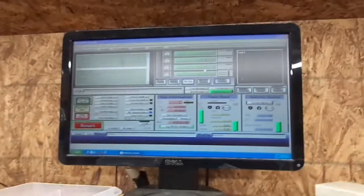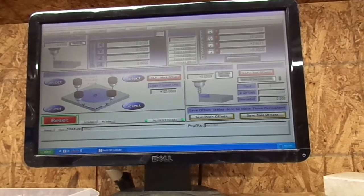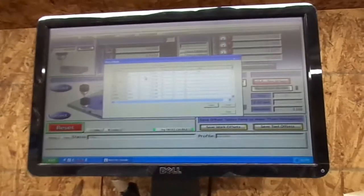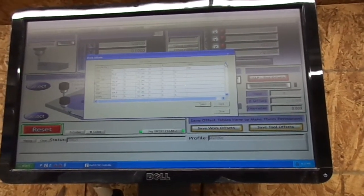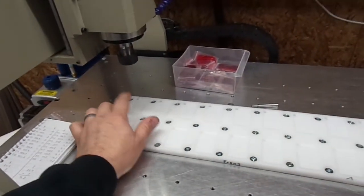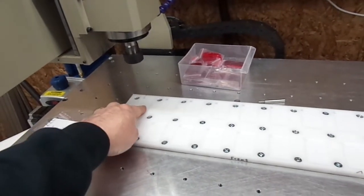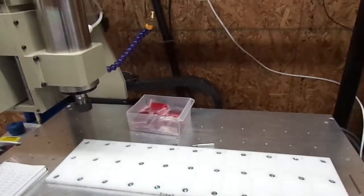So there are all the manual numbers you just saw on the piece of paper. Since I've just programmed these by hand, I'm going to hit start and it should come down and just tap each one. Each time it finishes the code it will advance to the next fixture and do the same thing over and over. Let's hit start and see what happens.